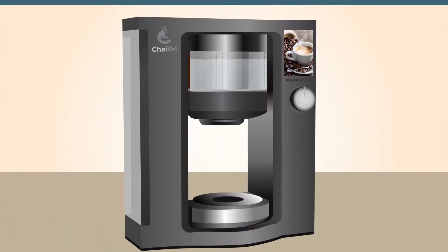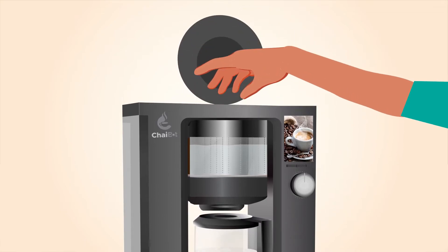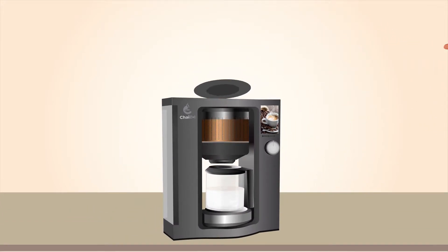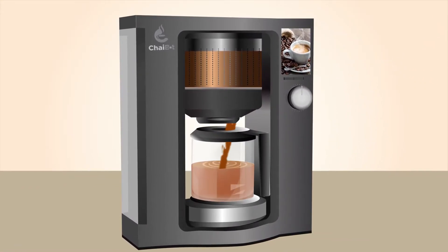Using ChaiBot is extremely easy. Just add milk, insert our specially curated tea pod made with India's best quality tea infused with natural ingredients, and push the brew button to enjoy chai in only 3 minutes.